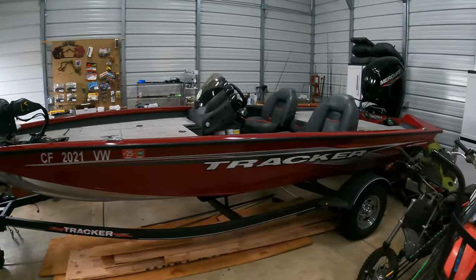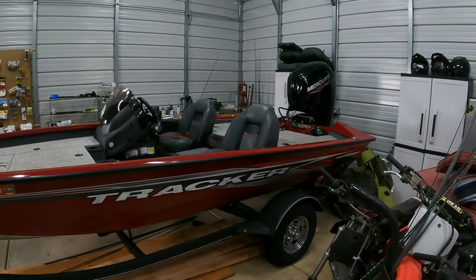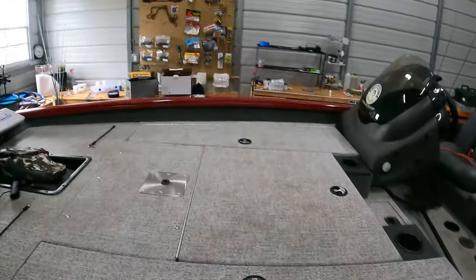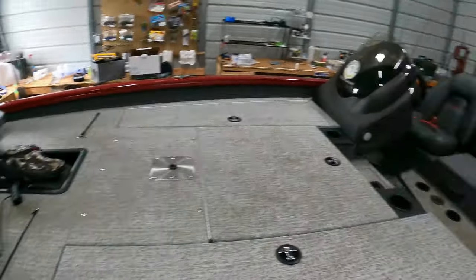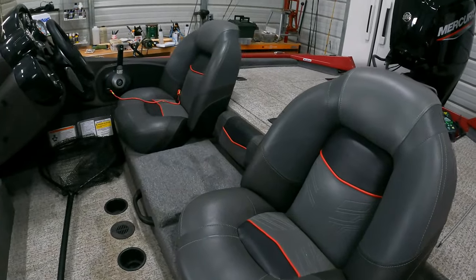There she is in all her glory. I would have liked it to be black, but they didn't have black as an option, so I'm fine with red. It has a lot of deck room, a lot of places to stand. The seats are very comfortable with good material. It does about 37 miles an hour with me and a buddy on it. It's not the fastest boat in the world, but it's very light so the 75 horsepower motor does very good on it.